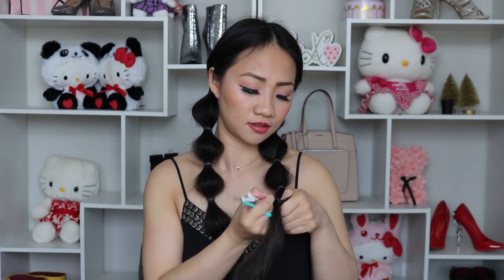Here is the completed look, and it looks super nice in pictures. When you are taking out this hairstyle, make sure you cut off the rubber bands. You don't want to pull it off because it's going to yank out your real hair.